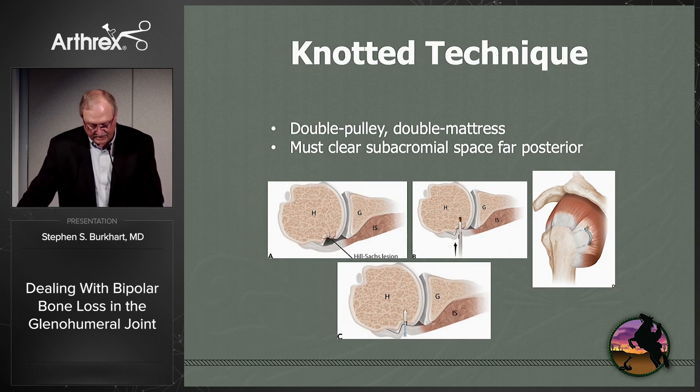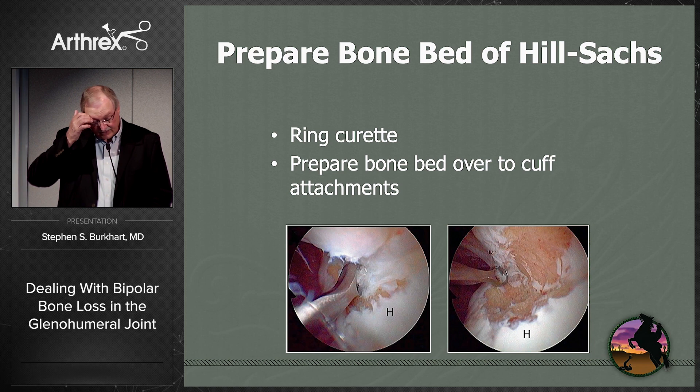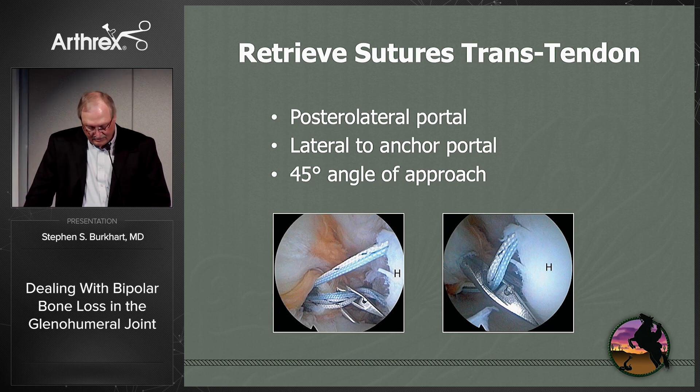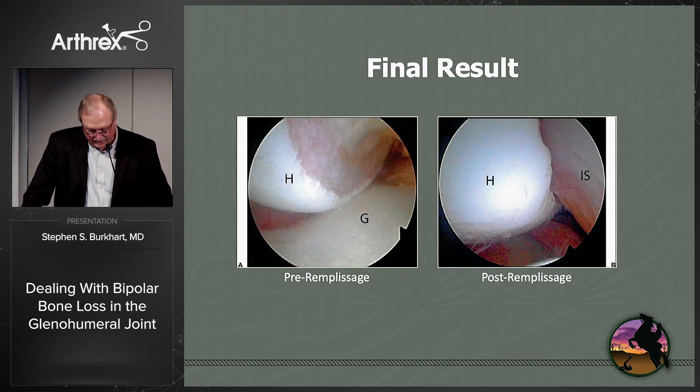For remplissage technique, the standard approach we started with was the double pulley, double mattress technique. You need to clear the subacromial space far posteriorly. Ring curettes are really useful regardless of technique to prepare the bone bed, preparing all the way over to the cuff attachments — meaning you take all soft tissue off the bone bridge. Place two anchors at the medial edge of the Hill-Sachs, retrieve sutures trans-tendon at about a 45-degree angle to come through tendon rather than muscle. After clearing the subacromial space, use the double pulley technique to create a double mattress, pulling the soft tissue into the defect and making it extra-articular.